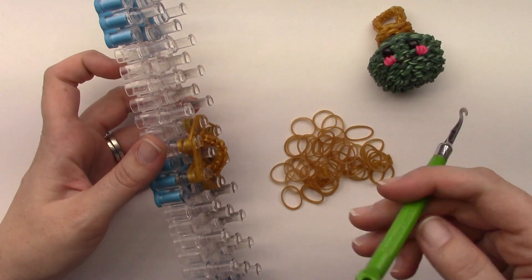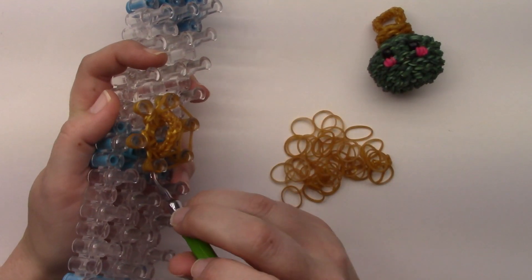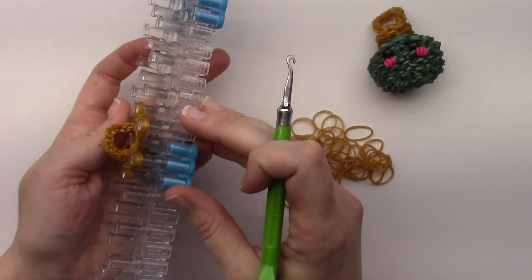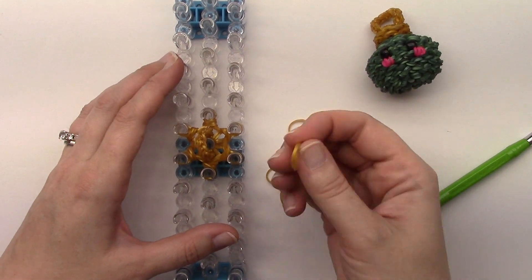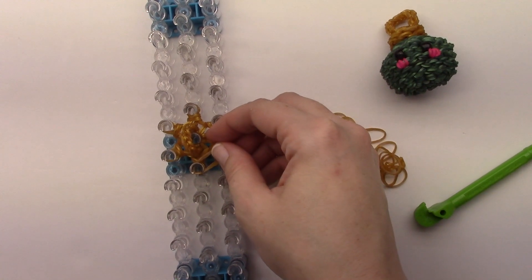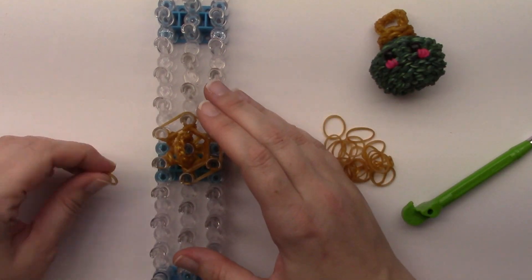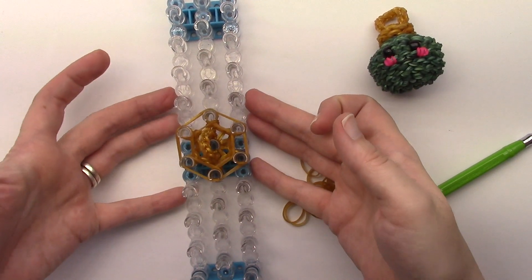Flip the bottom four bands up over the top of the pin. You should have four bands left on each pin. Push everything down and do one more row all the way around. Then put the bottom four again.